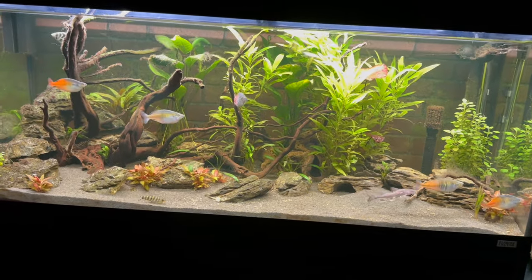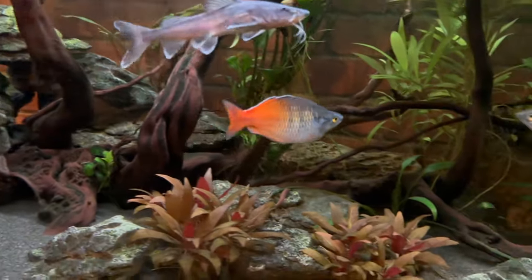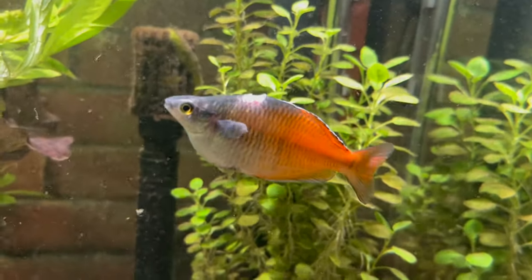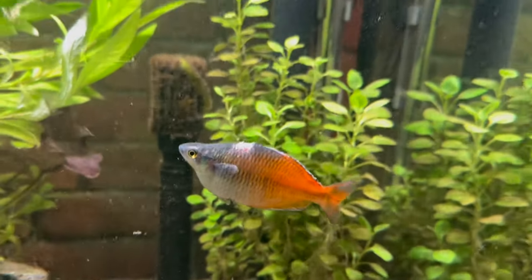I got downstairs, looked into my Fluval Roma 240, and one of my special rainbow fish was literally wedged into that loop. I actually couldn't believe it — the fish was not moving at all and I was pretty sure it was dead. I didn't have time to film it; I put my hand straight into the aquarium and pushed that rainbow fish back out. He was wedged in so tight that it took me a good 10 seconds to actually push him out.